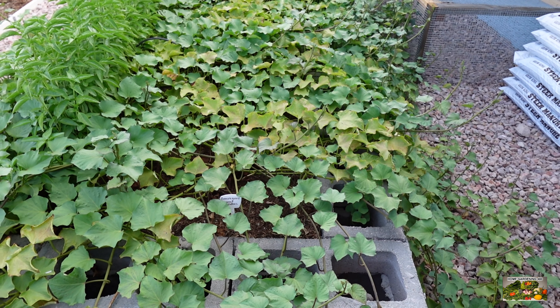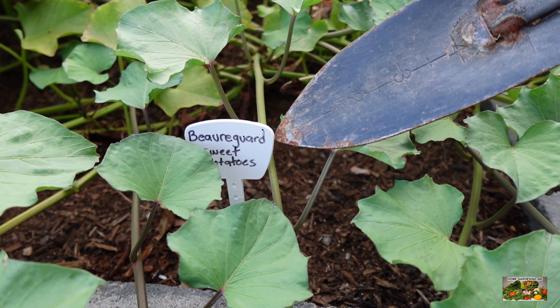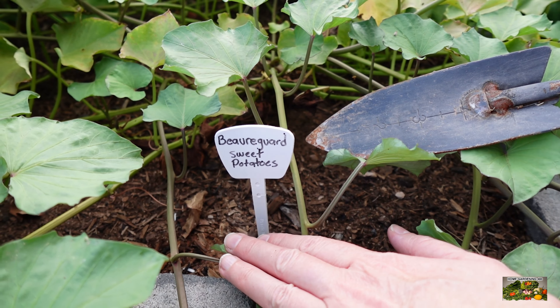Okay so here we have our Beauregard sweet potatoes. We planted these mid-April when I received them mail order from Gurney's as sweet potato slips. It is now mid-August so they have been in the ground for 120 days.